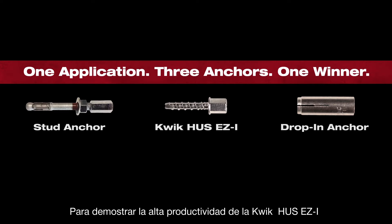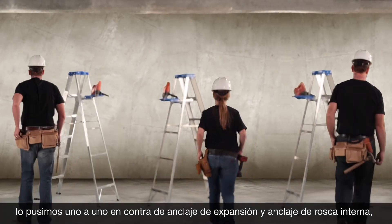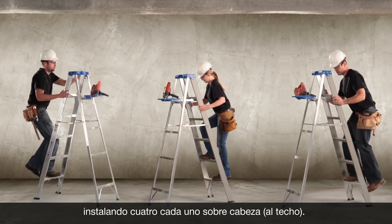To illustrate the high productivity of the Quick Huss Easy Eye, we put it head-to-head against stud anchors and drop-ins by installing four of each overhead.